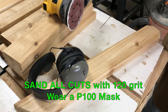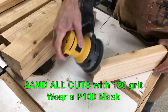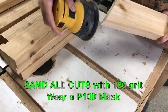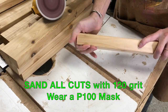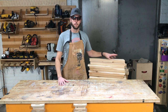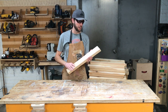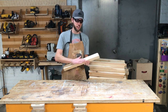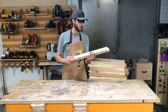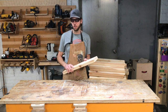When you're sanding, make sure you wear a P100 mask, ear protection, and eye protection. I used an orbital sander with 120-grit sandpaper. You just want to go over all of the edges that you just cut, making sure they're smooth and there are no splinters. I have all my pieces cut and the edges sanded. I'll do a final sanding at the end on all surfaces that will be regularly touched. Now I'm going to go ahead and assemble everything.